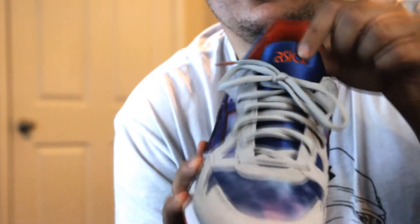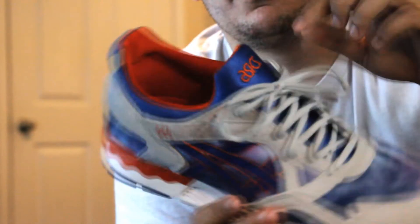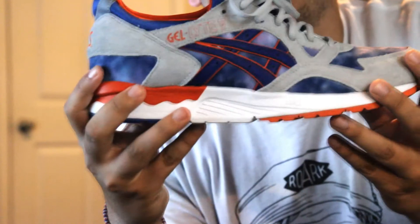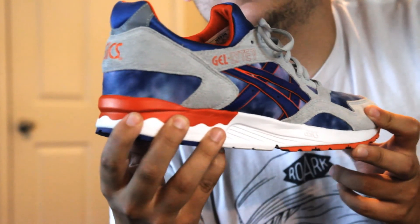The tongue has the Asics logo in blue and orange, same with your inner sock liner. It's just a crazy comfortable shoe and they look killer. Perfect summer shoe. We'll get into the on-foot here in a second — thanks guys.